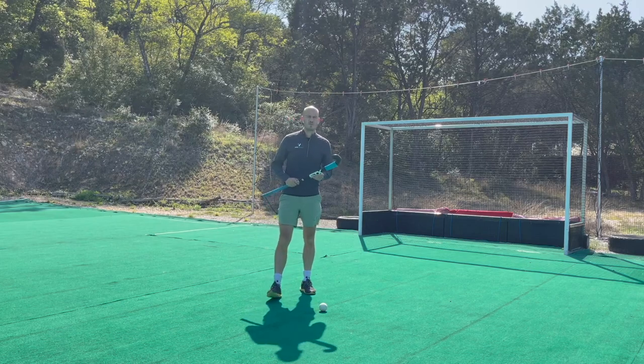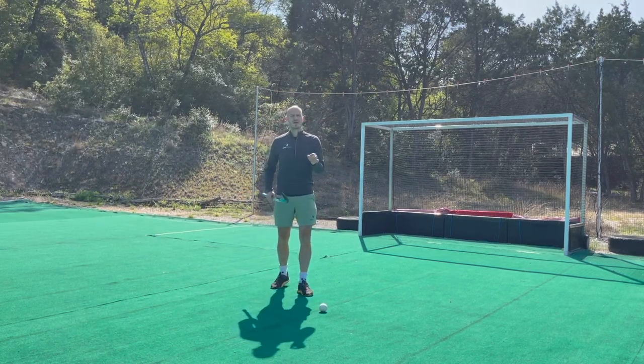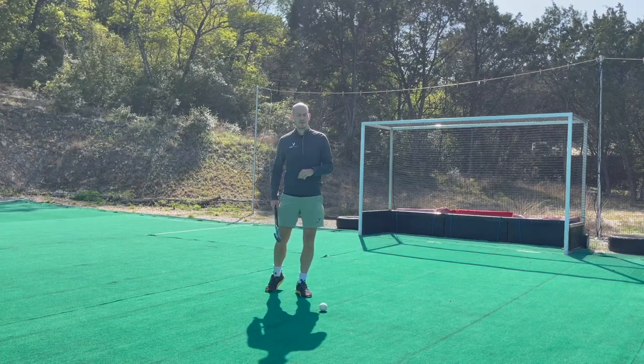There are about four or five different ways you can pass a hockey ball to your teammates, but to start playing the game we only really need to master one — and that is the push pass. I'm going to show you exactly how to do that right now.